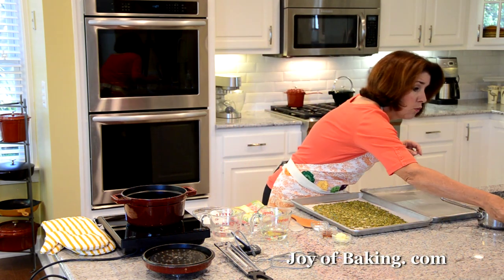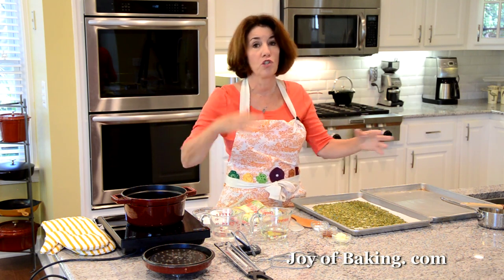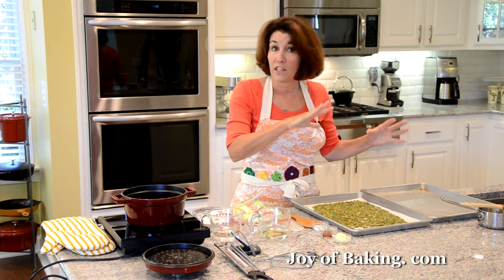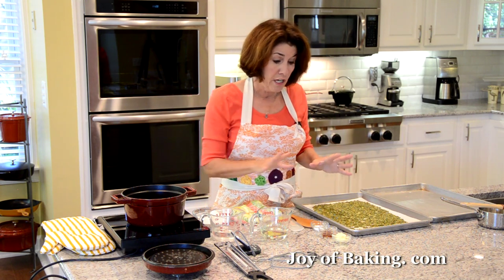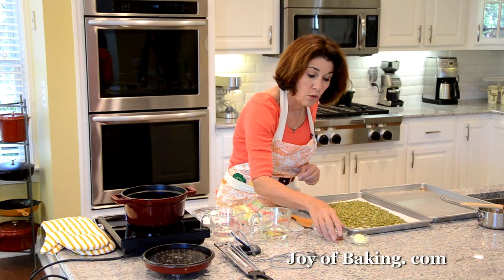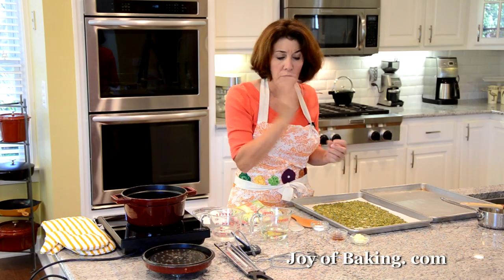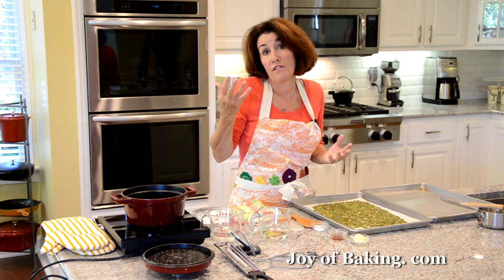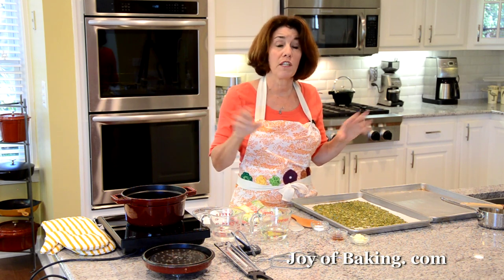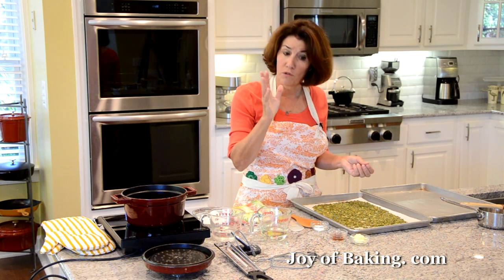Whenever you make candy, you want to have all your ingredients and equipment out because you don't want to be running around — we're taking our sugar syrup to a certain temperature and you've got to make sure you take it off the heat in time. So have everything out. You will need one tablespoon, which is 13 grams of butter, and one teaspoon, four grams of pure vanilla extract. I like to add a little vanilla at the end for flavor. If you prefer not to have a vanilla flavor, you could leave it out or add some ground cinnamon instead.